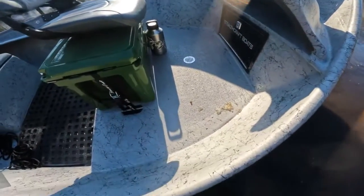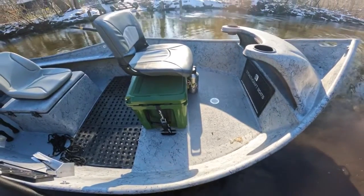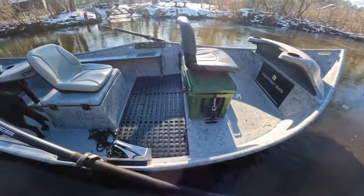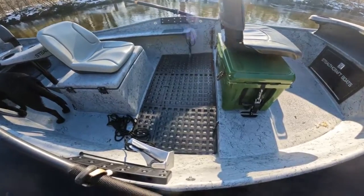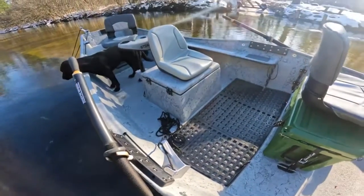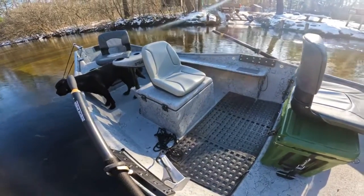On the false floor on the front deck here we have a Stealth 45-quart cooler with our temper seat on top. Coming back to our rower station, the super square false floor keeps things a little bit elevated off the water that can accumulate over time getting in a boat.